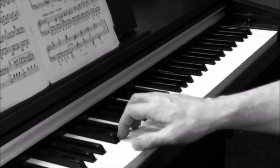Try for yourself this technique, even playing staccato scales hands together with your eyes closed. This will encourage you not to stray too far away from the keys.